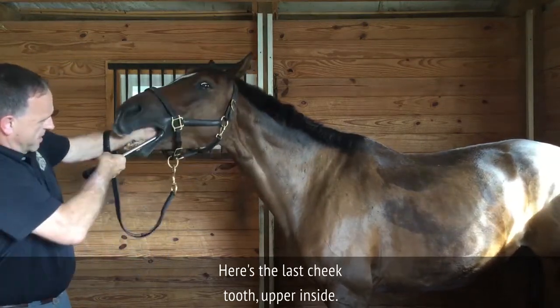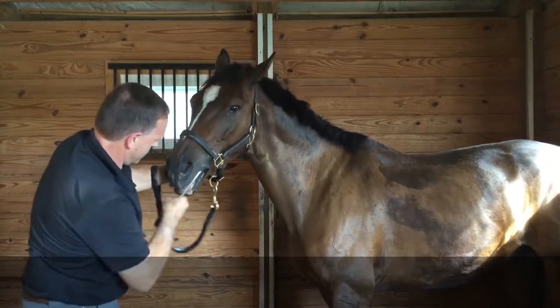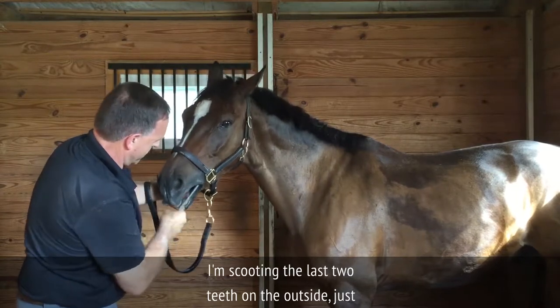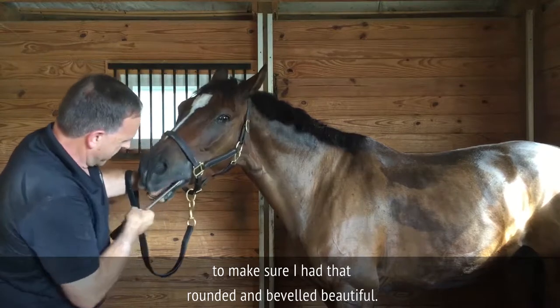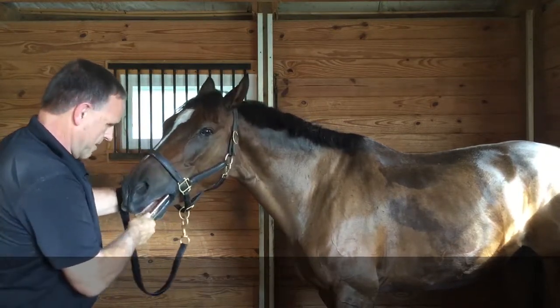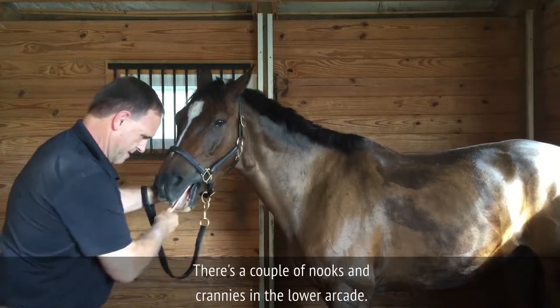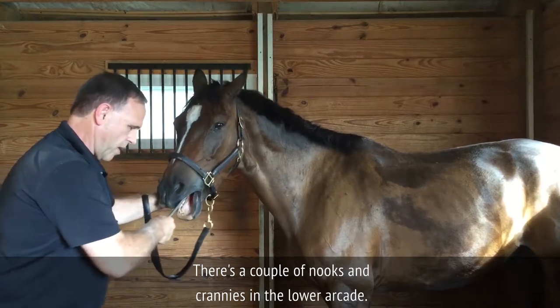There's a couple of edges on the palatal side that I've not addressed yet. Here's the last G-teeth upper and side. Let's scoot in the last G-teeth on the upper outside — just make sure I have that rounded and beveled beautifully. There's a couple of nooks and crannies in the lower arcade.